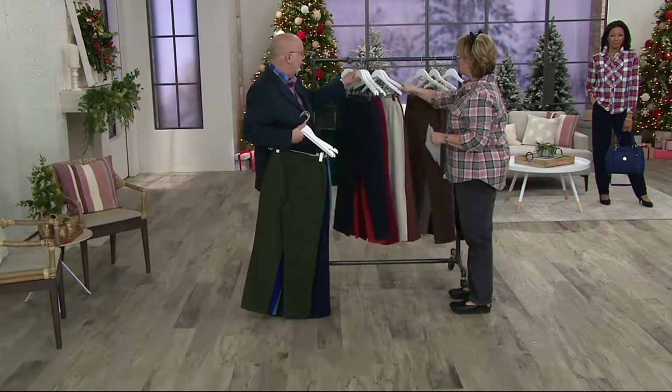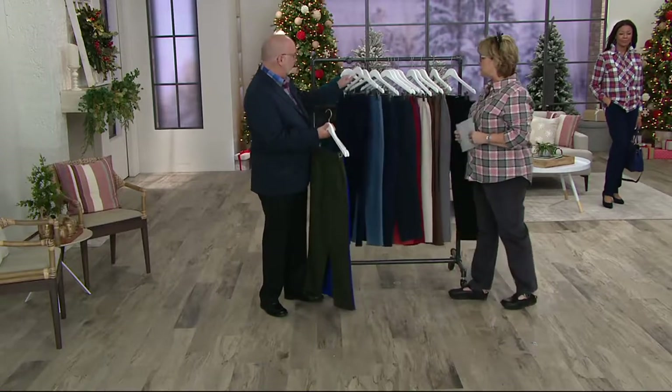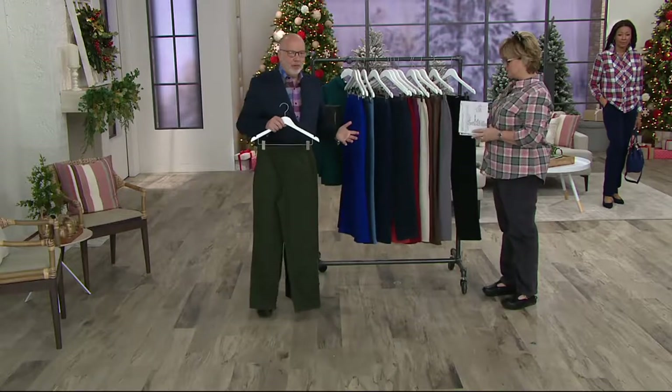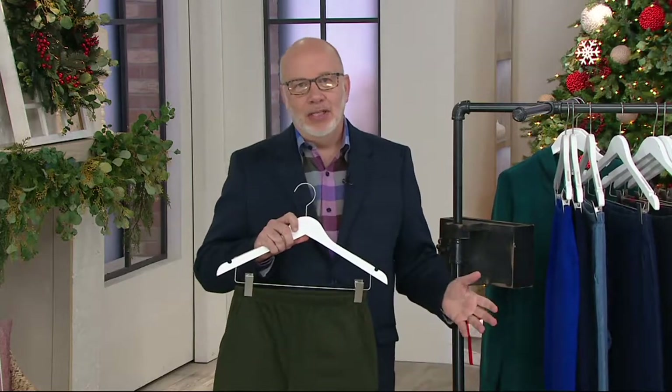And we have your black. So petite, tall, and regular. More colors on QVC.com. Three of them are denim, the rest are done in twill. So Gary, what's the secret sauce about these pants? We have perfected the fit, we have perfected the quality, and we have perfected the fabric. And that's really what the secret sauce is.